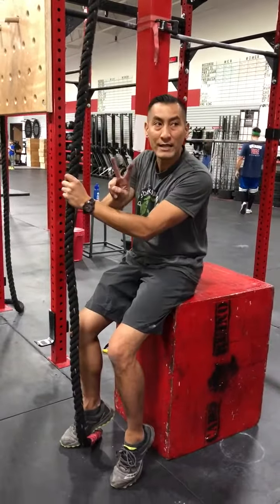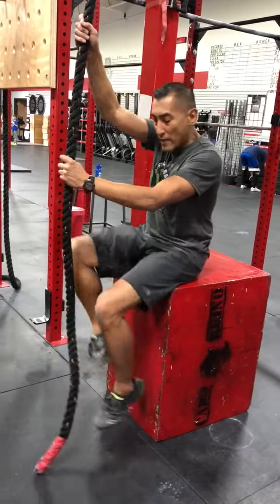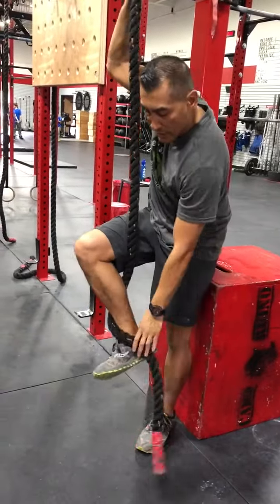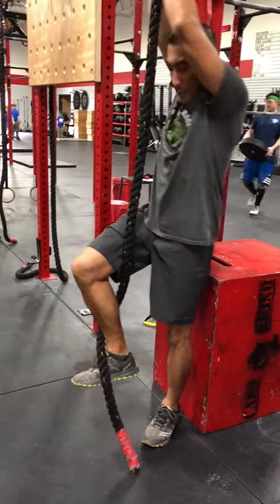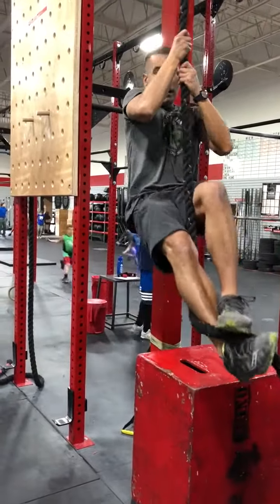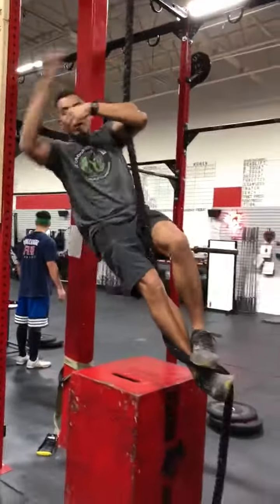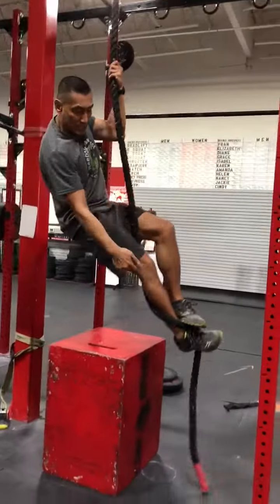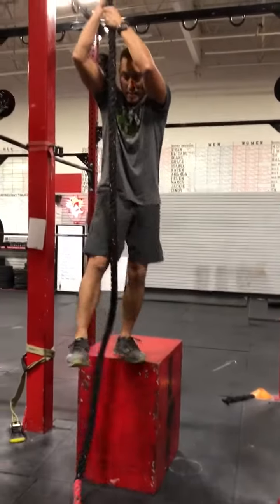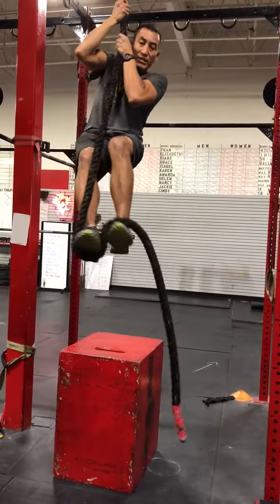There are two techniques. This is called the J-Hook, because it looks like a J. And the other one's called the S-Hook. The S-Hook is way more secure — I can hang here all day because it's such a secure hook. The J-Hook is quicker, but it's not as secure.